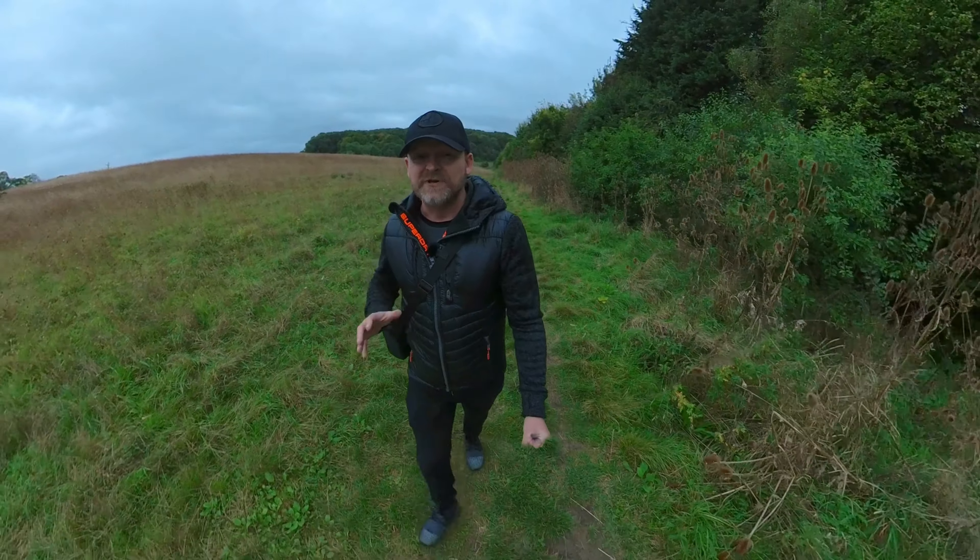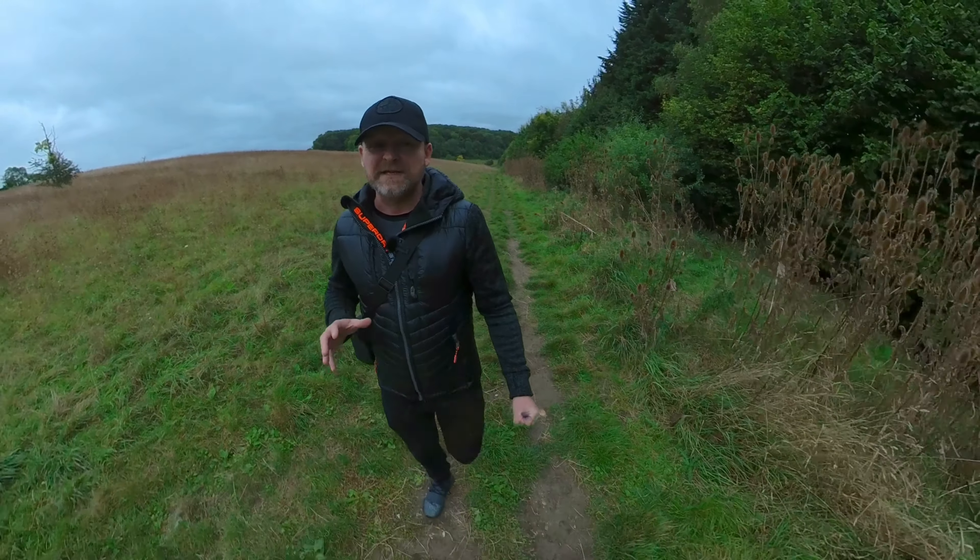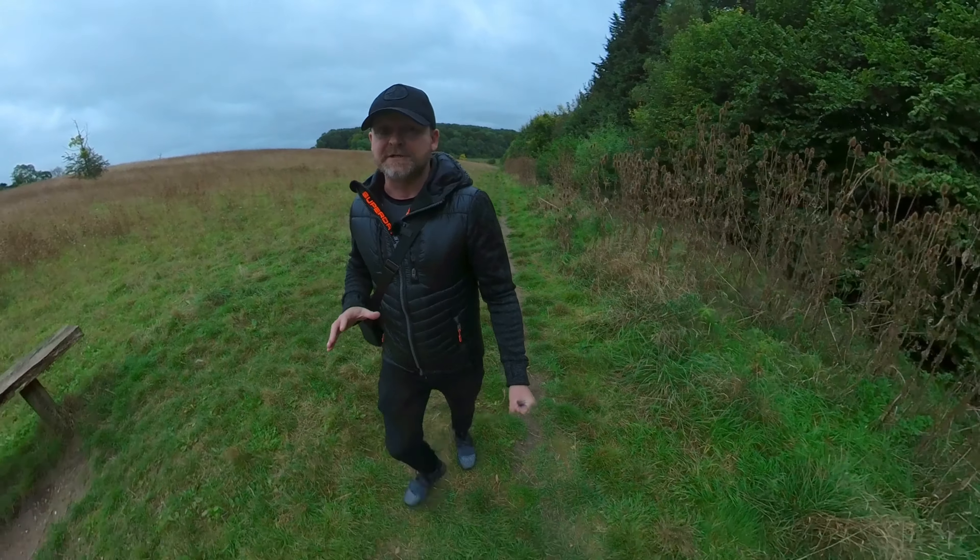Another great thing about this setup is that it's really discreet. Even with the invisible selfie stick fully extended, it's really not very noticeable and doesn't draw any attention.